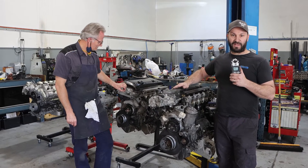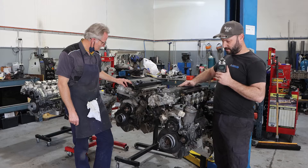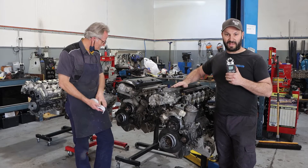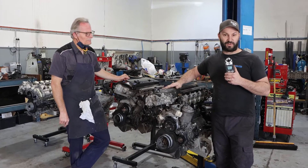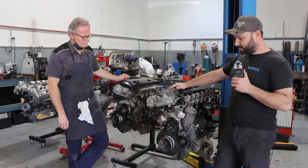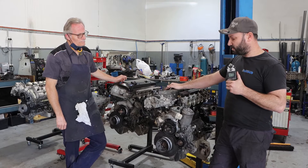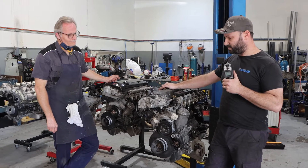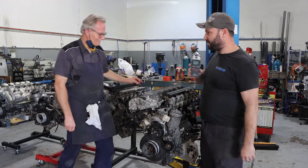We've had fairly woolly explanations as to what's wrong with each of them, so we have to assess them ourselves first and start to put a procedure together to find what's caused the failure, repair them, and put them back to work. So Tony, with tearing down an engine or trying to find what's wrong without the right information, what are a few general tests we can do — how would you go about it?